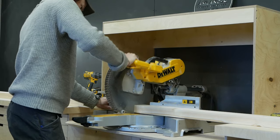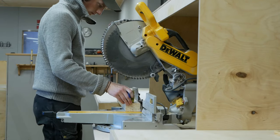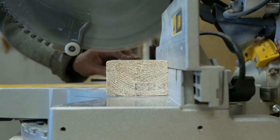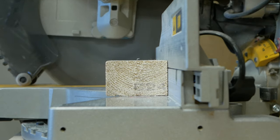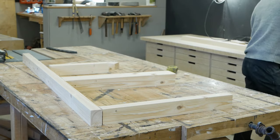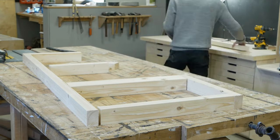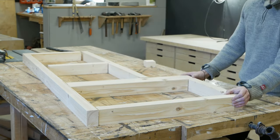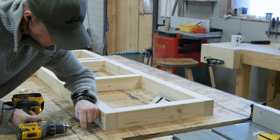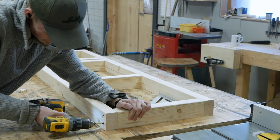Once the cabinets were done, I went on to building the base, or the toe kick. I used 2x4s that I ripped down to 75 millimeters and built almost like a floor frame. I made sure that the sides of all the cabinets were supported by a 2x4, since these will take most of the weight from the 200-kilo countertop — that's around 440 pounds for you Americans.